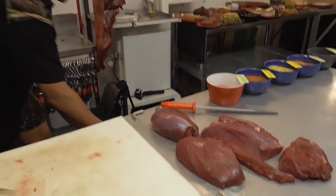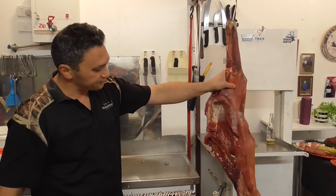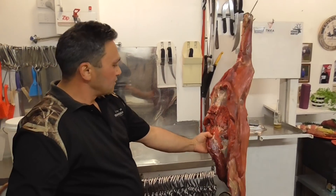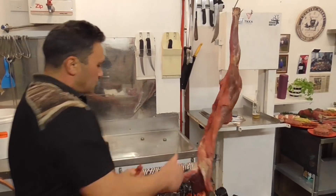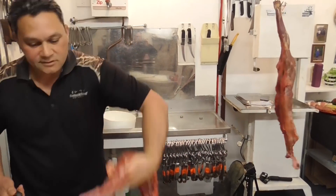What we've got next is the shoulder and the back steak. While it's hanging up there I can probably just do a little cut here and our back steak is going to come out. Here's our back steak.